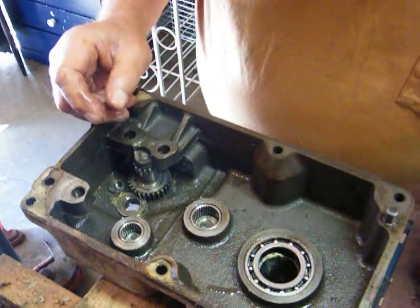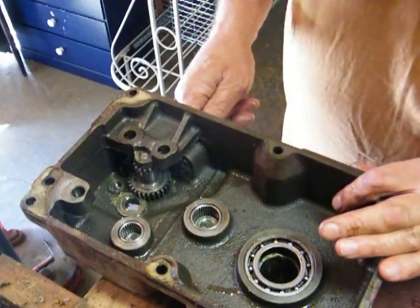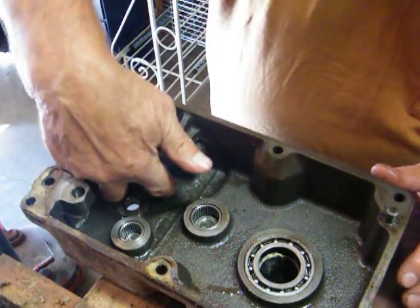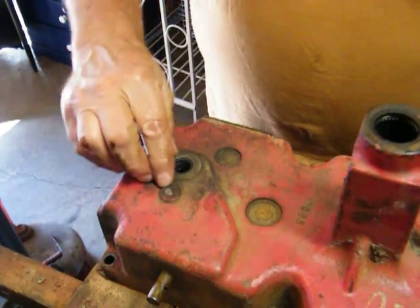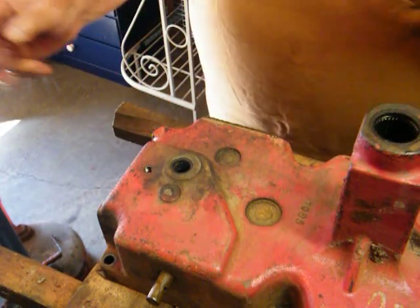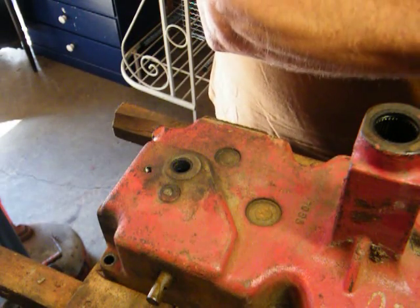To get this out of here, there's a pin that goes through this gear here. What you do is you turn this over, then you take a punch and drive that through, and then all the rest of it comes out. I'm going to stop the video here — I'm doing a bunch of short videos on doing this transmission.